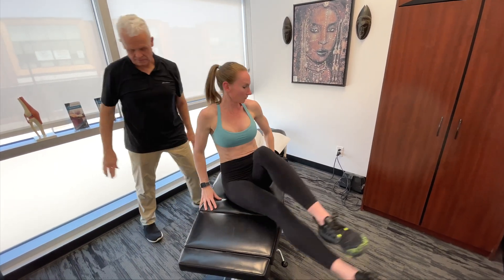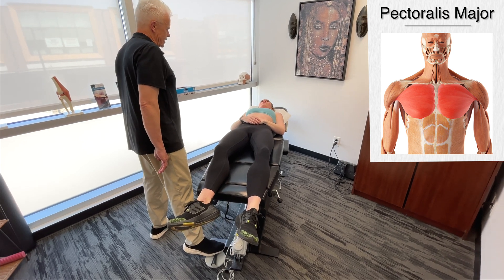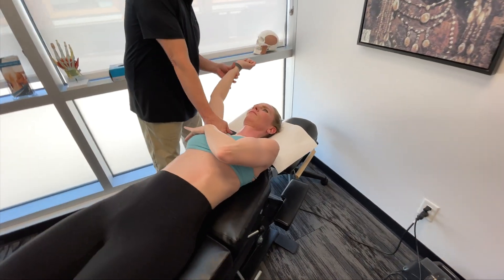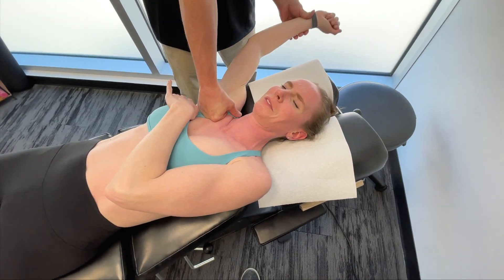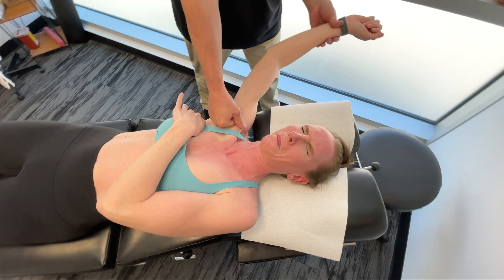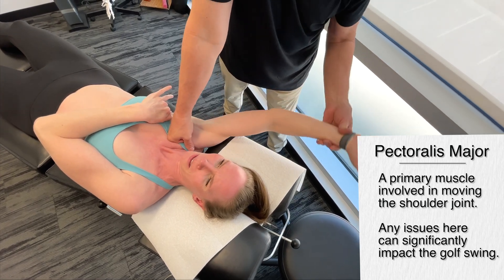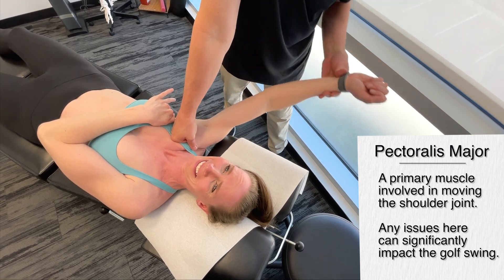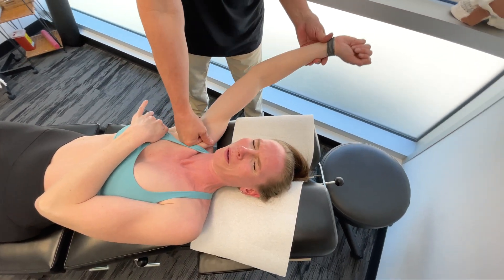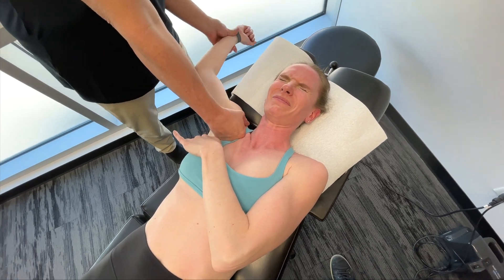Now let's have you lie on your back. The next structure we're going to get on to is the pectoralis major. I'm moving in linear lines, and then I'm going to start moving it around a little bit. As soon as you start going through that, we're actually able to access the fascia a lot easier — open it up, increased range of motion in a short period of time. Probably three to five passes at least, feeling it start to loosen up.